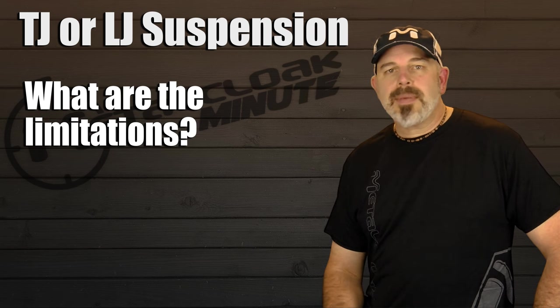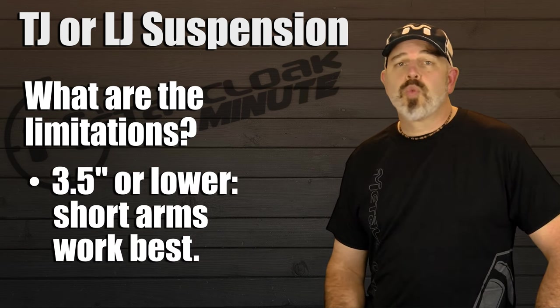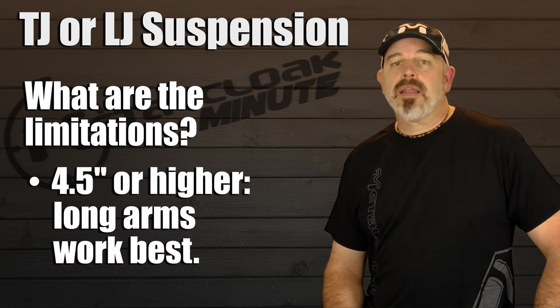It is also good to note the limitations of a TJ and LJ. At 3.5 inches or lower, short arms work great. At 4.5 inches and higher, the TJ and LJ loves a long arm system.